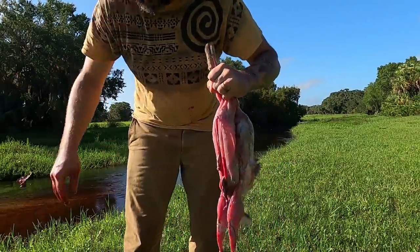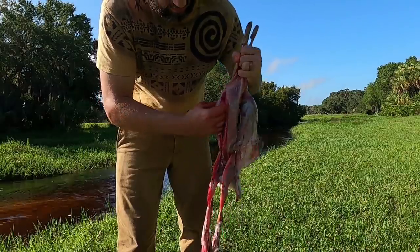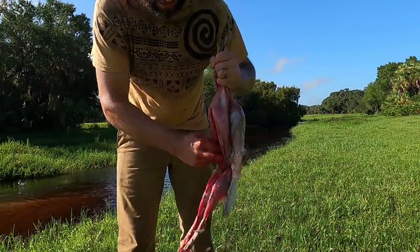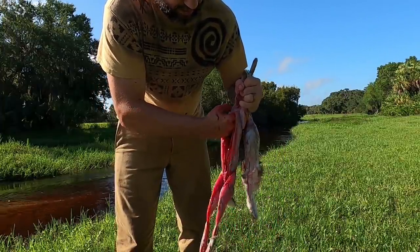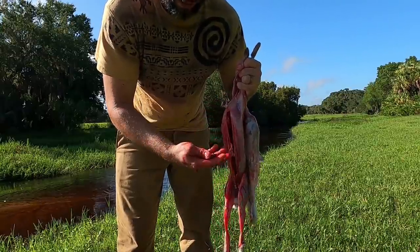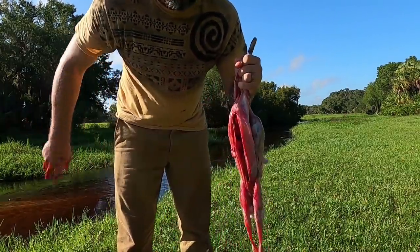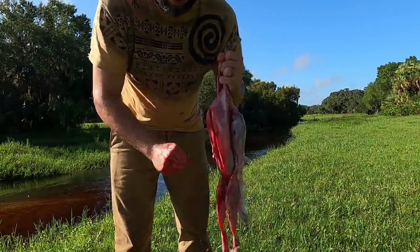I've got lots of gators so they'll enjoy that little extra snack. Pretty much just clean it out. You can save and eat the organs too if you want — most of them anyway. Heart and liver, even kidneys and that kind of stuff. There's not a whole lot to a rabbit heart — it's a tiny bite. If you're in a survival situation then sure, absolutely save it and eat it. I'll end up losing that thing by the time I get it home, so we'll get it all cleaned out.